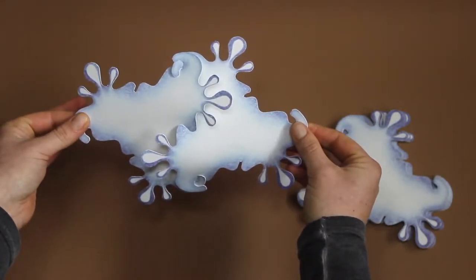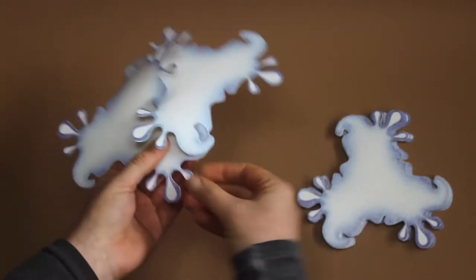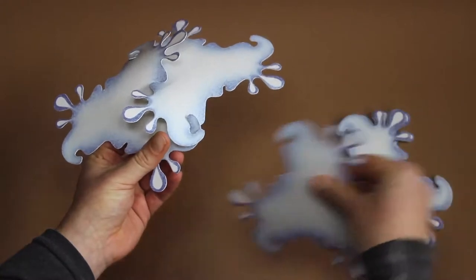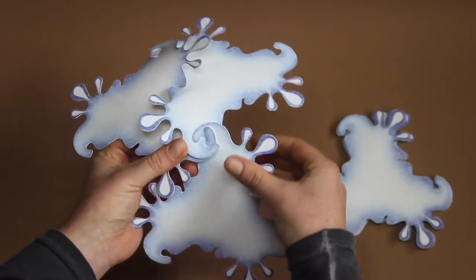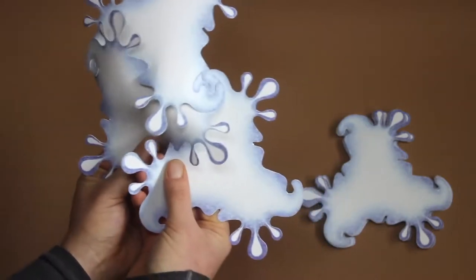The next piece enters with a hook here from below. Then we spin it a bit so that the entrances meet.